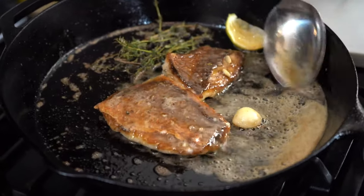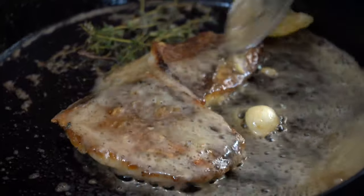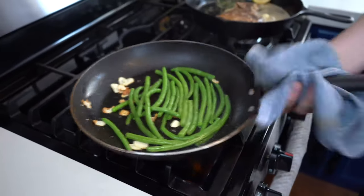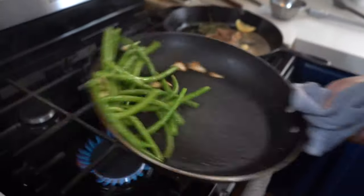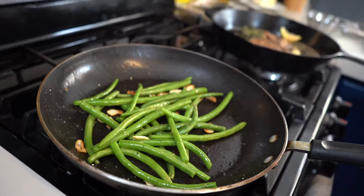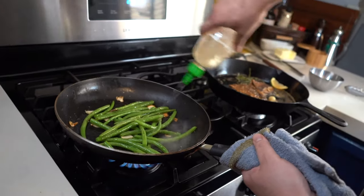Give some of that butter love to that fish right there. Be careful whenever you use white wine, or any wine for that matter.